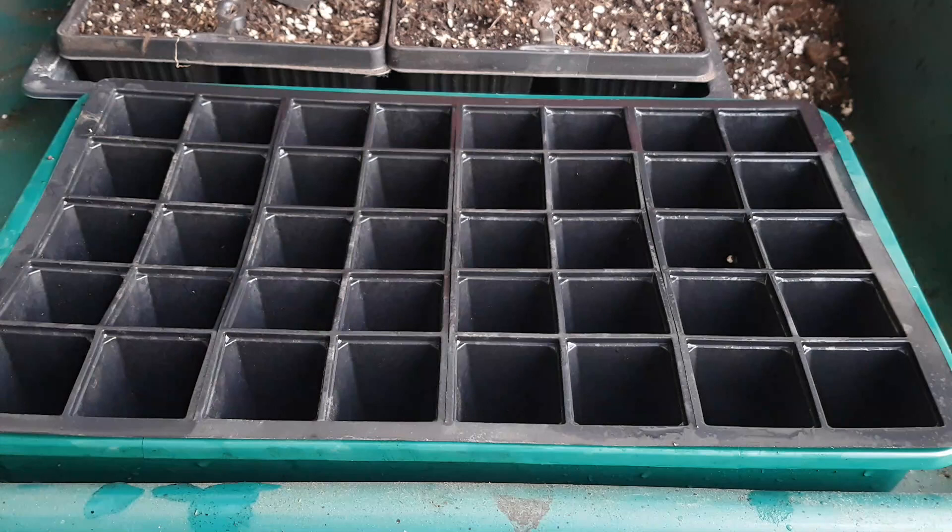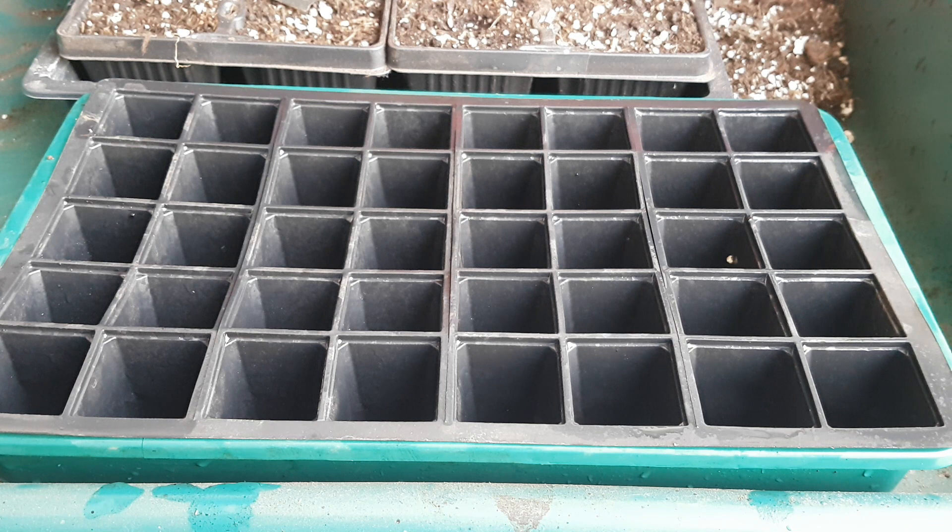I started off using a 40-cell seed tray, but obviously if you don't like radish as much as we do, you don't need to use as many cells. You can use a 24-cell or a 12-cell or whatever.